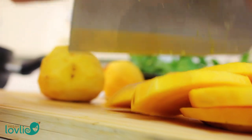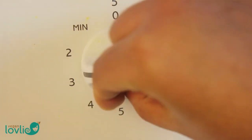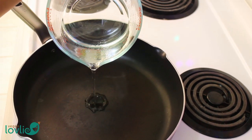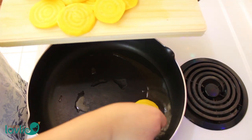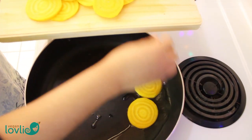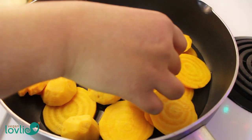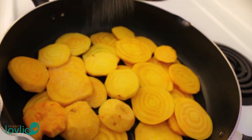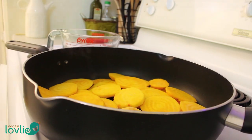We are going to start by cooking the beetroot. Turn the heat to medium. Then in a large pan, add a little water. Next add in the beetroot slices. Sprinkle with a little salt, then cover and let them cook with the steam.